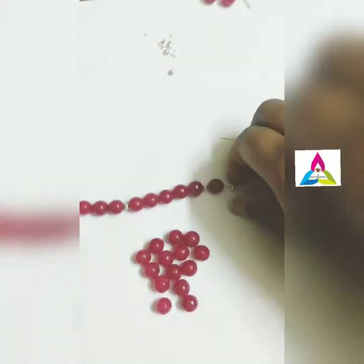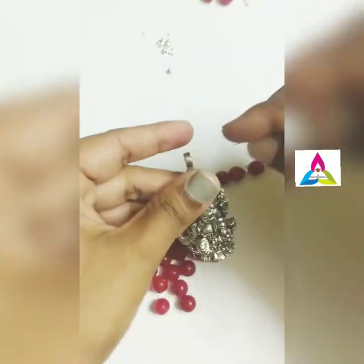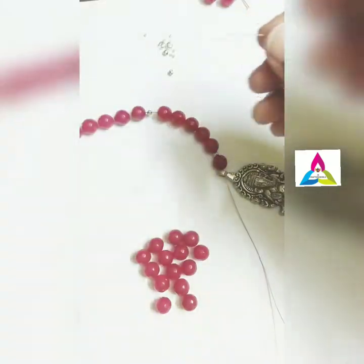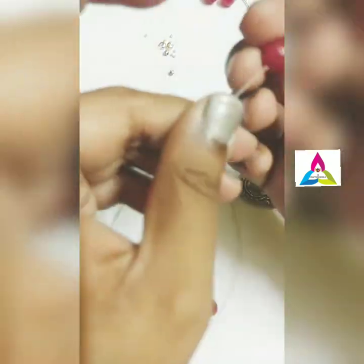Before inserting the pendant, I am inserting one silver bead, then one agate bead, then another silver bead, and then inserting the pendant. I am going to do the same thing on the other side as well.